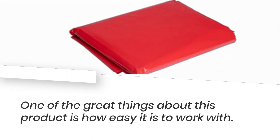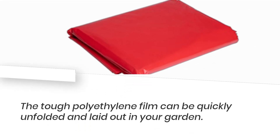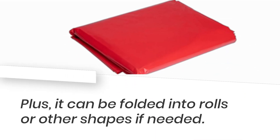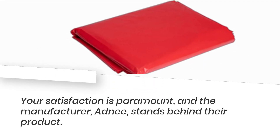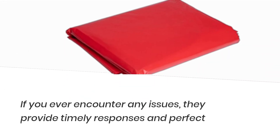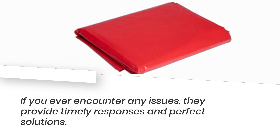One of the great things about this product is how easy it is to work with. The tough polyethylene film can be quickly unfolded and laid out in your garden, and it can be folded into rolls or other shapes if needed. Your satisfaction is paramount, and the manufacturer, Adni, stands behind their product. If you ever encounter any issues, they provide timely responses and perfect solutions.